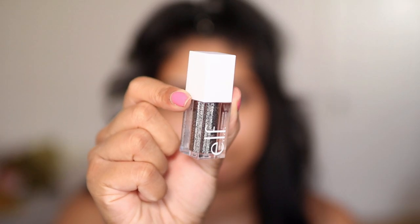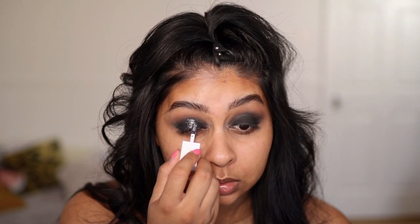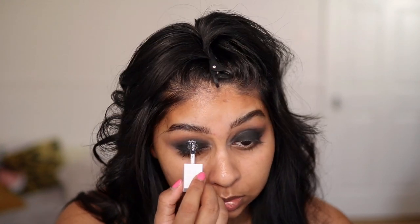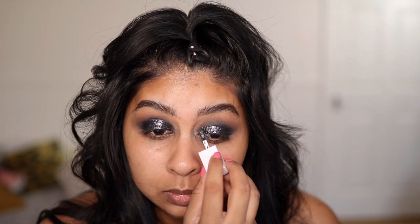I actually bought this e.l.f. liquid eyeshadow — it's like a black silvery glitter shadow — especially for this look. Maybe just on the center... actually, I'm going to put it on all over. Can you see the shimmer? I'm just going to put a bit of mascara. I don't think black eyeshadows are hard — you just need the right base and then it comes out so beautiful. This liquid eyeshadow is bomb. Can you see the sparkle? It's so beautiful.